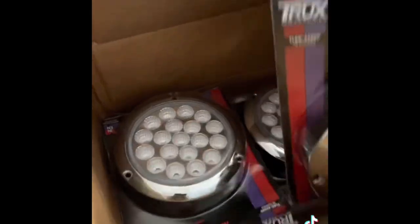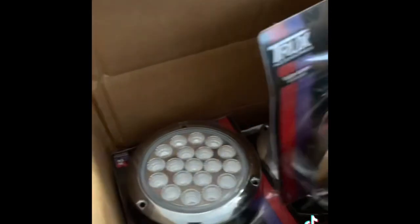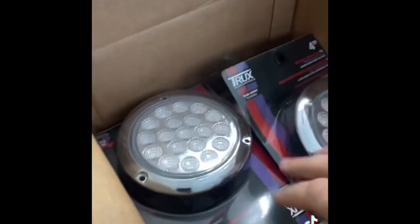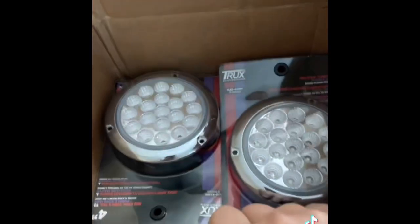Next box - more lights. Four inch red to purple for the back of the sleeper. I got four of those. I've got six lights in the back of the sleeper but I'm going to keep the bottom two as my reverse lights for when I'm working at night.